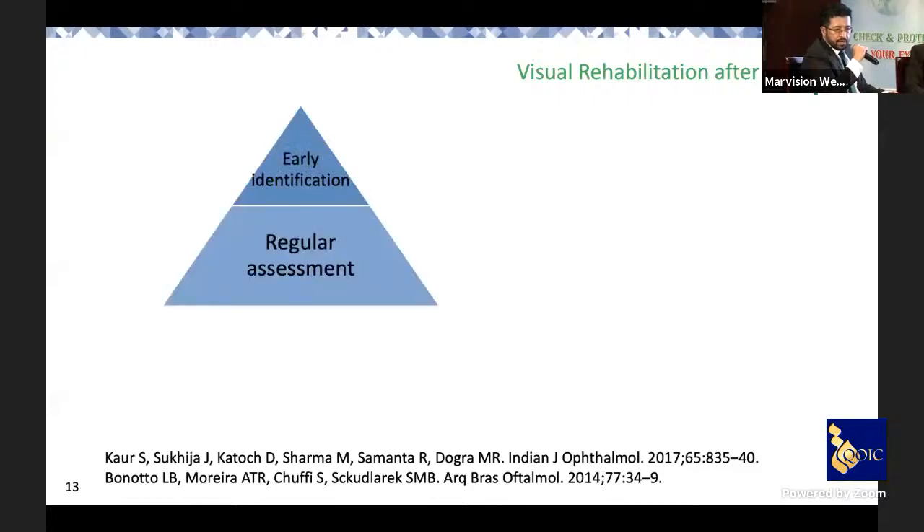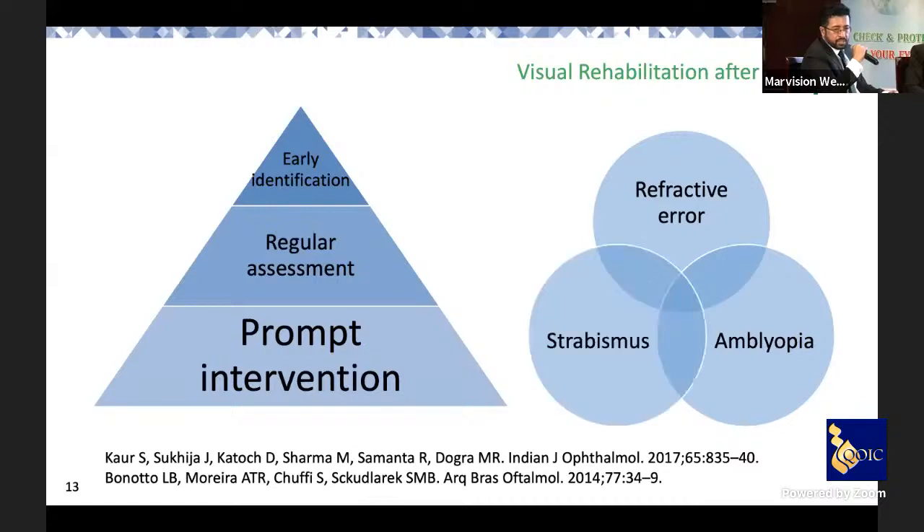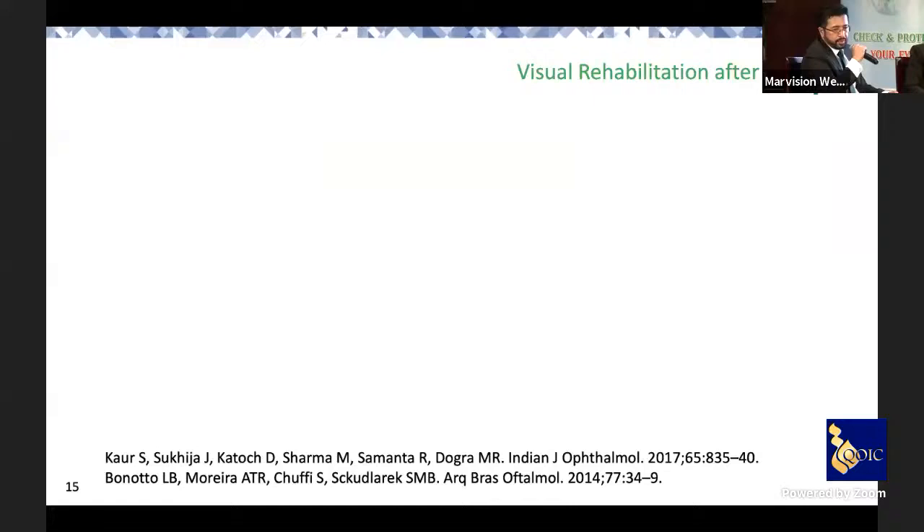Early identification, regular assessment, and prompt intervention are key. It is always a mixture of refractive errors, amblyopia, and strabismus that occur together. Screening programs must be created, awareness raised, and long-term prospective controlled studies undertaken to understand the mechanism of myopia development and progression.